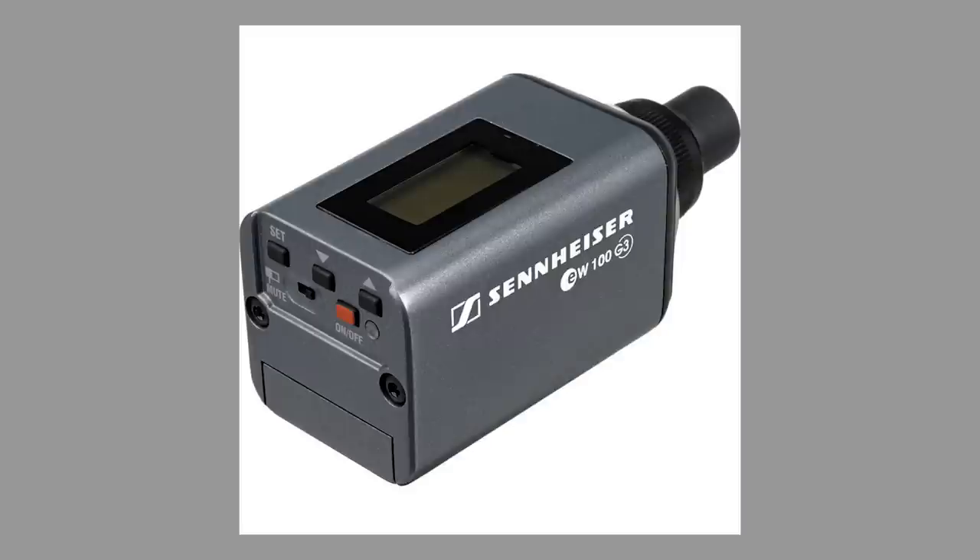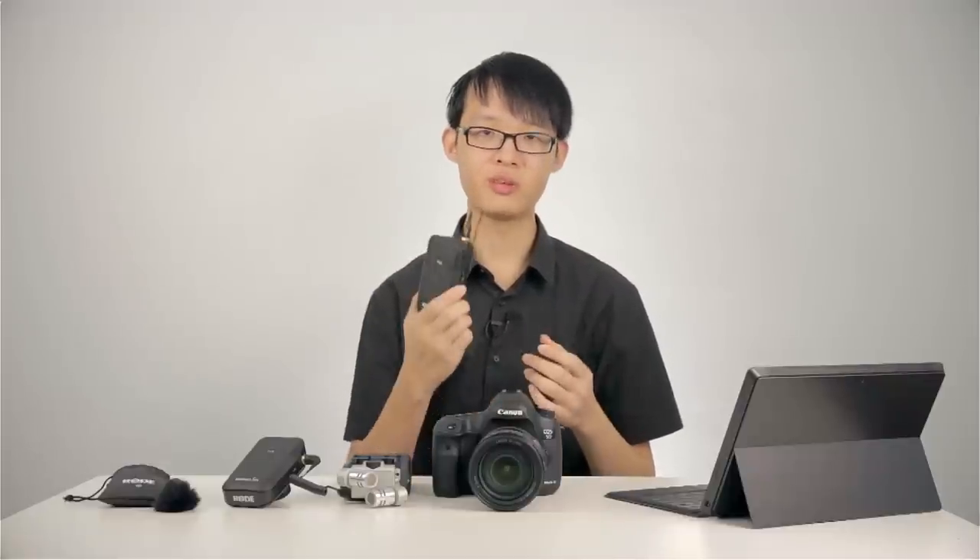The RodeLink is a relatively new product and after using it for some time, I kind of wish it had an XLR transmitter as well — just like what Sennheiser did with their G3 system. With an XLR unit, you could pop an XLR microphone onto the transmitter and receive it using the RodeLink receiver — that would be a great addition. Nonetheless, the RodeLink is still a very nice and useful tool. It delivers great performance at a very reasonable price point. If you're looking for a good wireless audio transmitter, the RodeLink is definitely something to consider and a great addition to the wireless audio market.